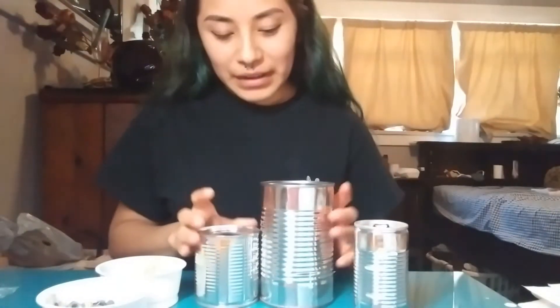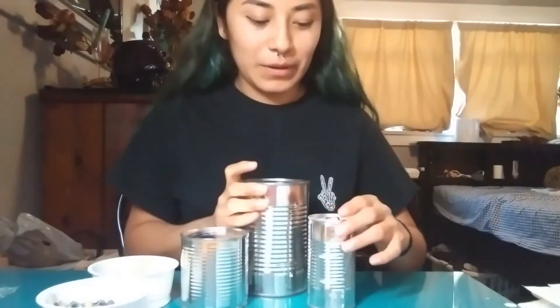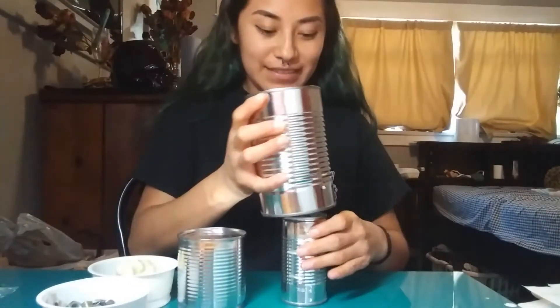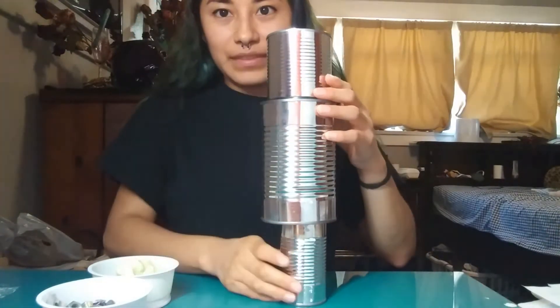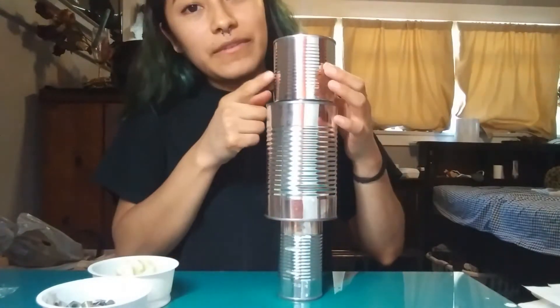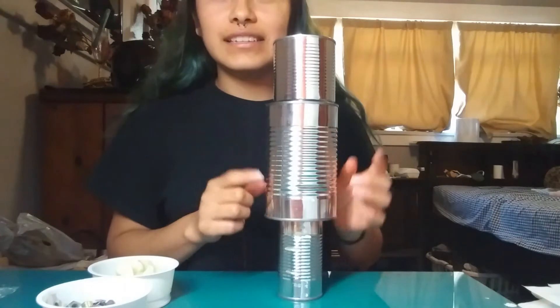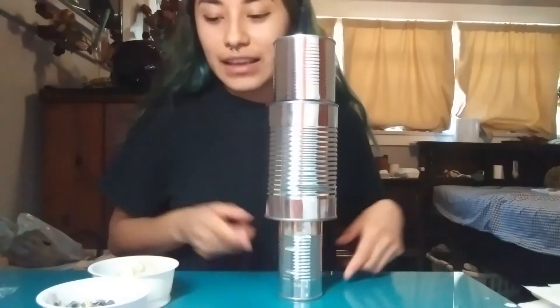So I'm going to take my cans and I'm going to create the body and decide how I want my robot to be. I think I want one leg. This is going to be his body and this is going to be his head. Now that we have our body, we can add the face, buttons, arms, and that's his leg.